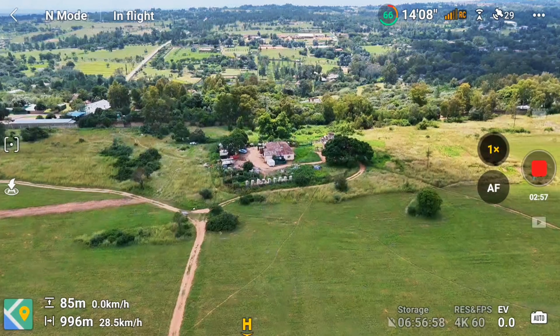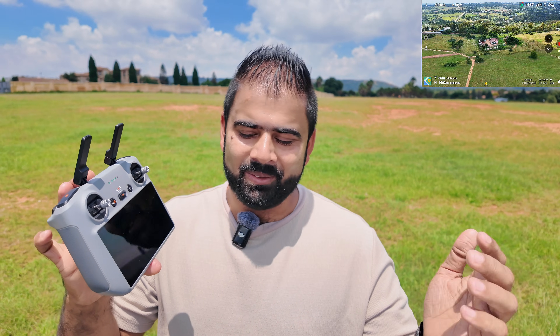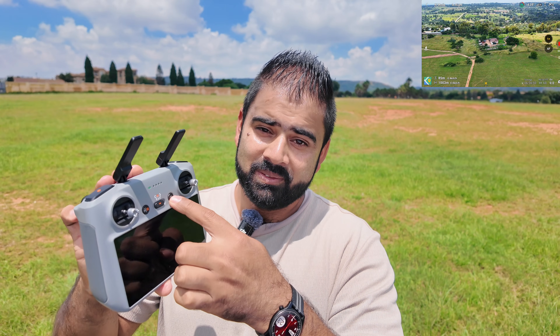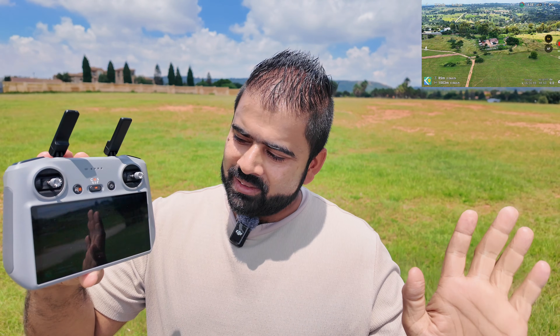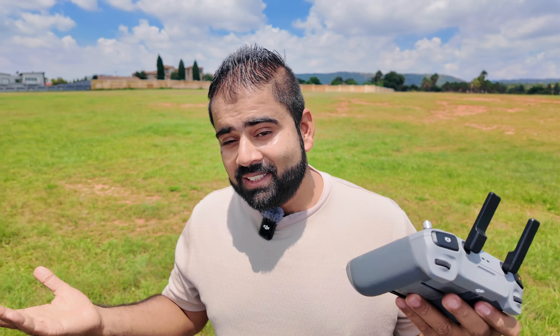This DJI Flip is one kilometer away and I'm just going to switch off the controller. Let's see what happens. There we go — controller is off, my drone is one kilometer away.